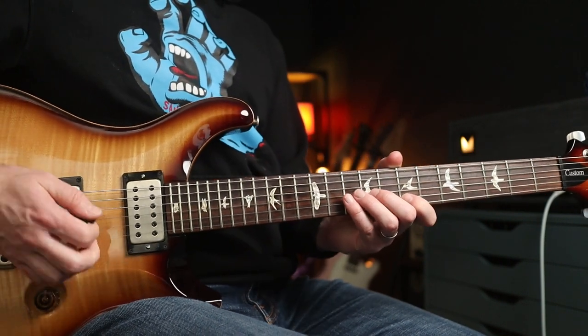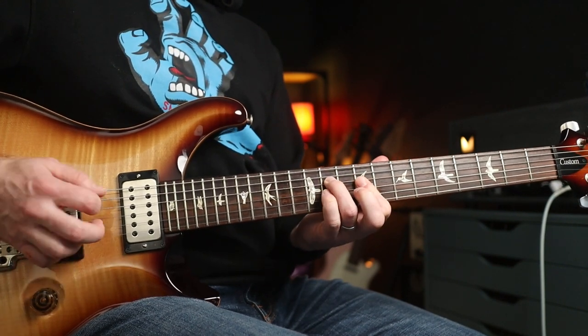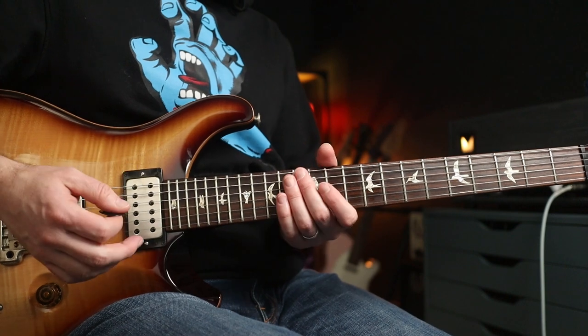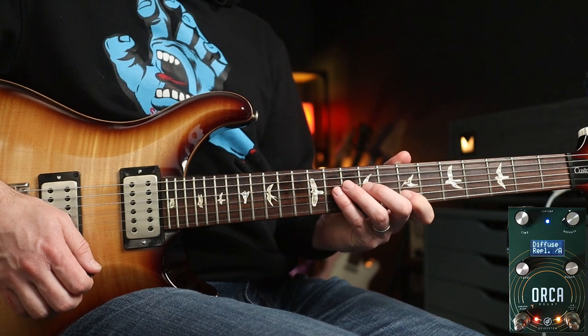First, the clean tone. The reverb really helps to mask some of the delay so it all blends together. I'm also going to add a little bit of dirt from the 1991, so then we have this.